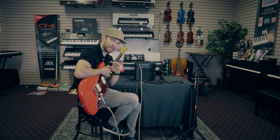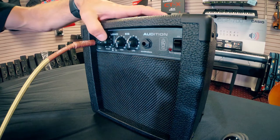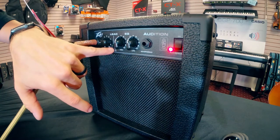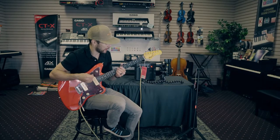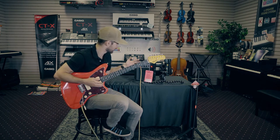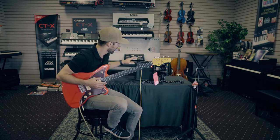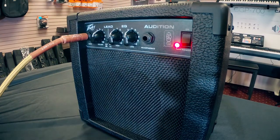Starting off with the PV Audition amp. Because volume is low — set to two — I know when I turn it on I won't get anything weird. I also have the lead channel off, so I should just get a basic clean at low volume. Knowing what I know about the settings after going through them, I knew plugging in that I'd get a decent clean sound. We're going to crank it up to six.